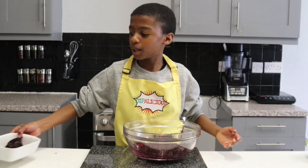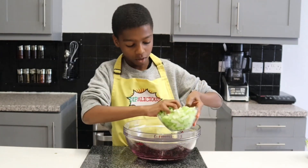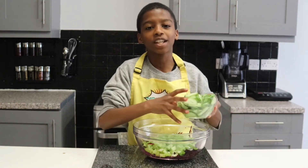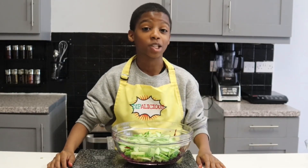Now my beets have finished being grated, I'm going to add four stalks of thinly sliced celery. Now I'm going to add one whole English cucumber that has been washed and thinly sliced. Now my cucumber has been added, I'm going to mix it all up.